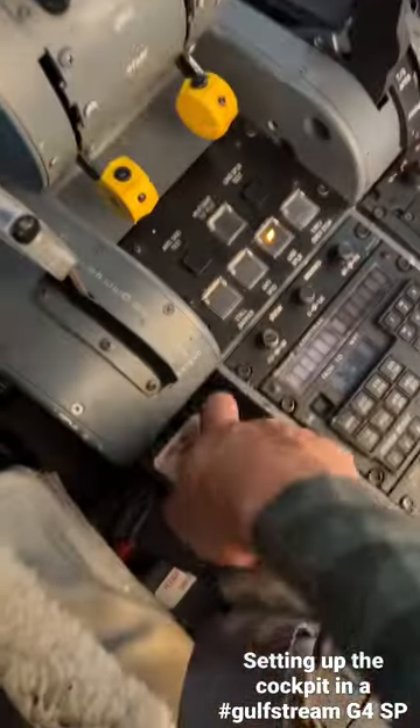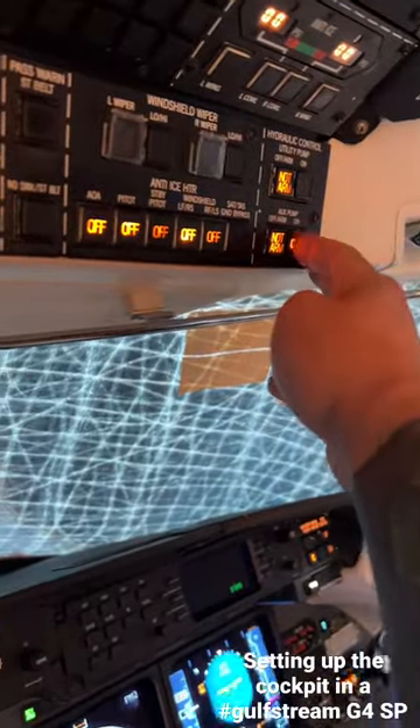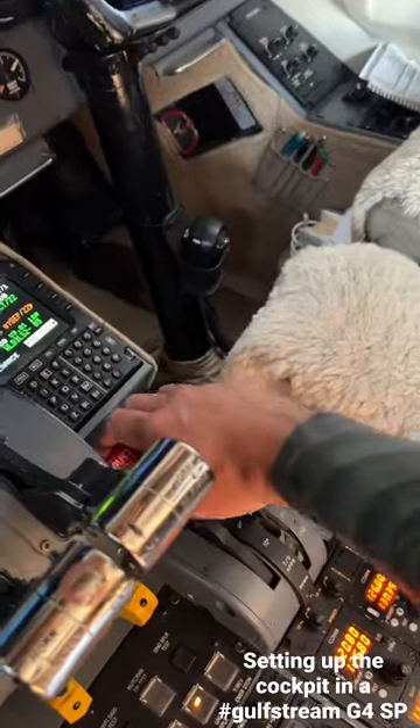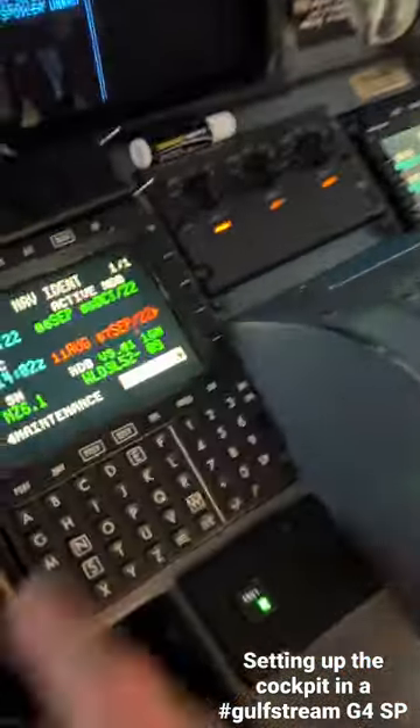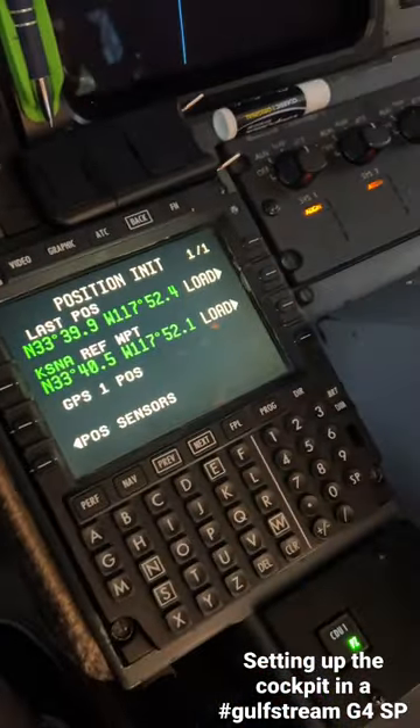Now I'm going to set the parking brake. Gust lock comes down. We can go ahead and do the position init on the FMS's. Wait for the GPS's to finish aligning and loading. We have another caution we're going to kill so we can't hear the chime.